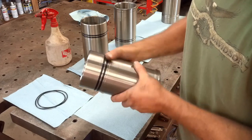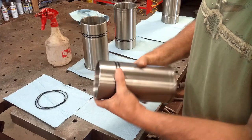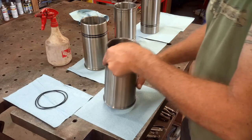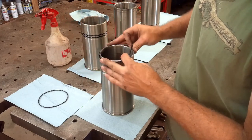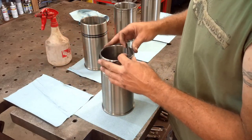I'll do a visual check all the way around each one, make sure there's no piece of dirt you missed or that the O-rings are twisted. Make sure everything's good. The last thing you want when you're sliding these sleeves into the block is to tear one of these O-rings or have it move out of place on you.